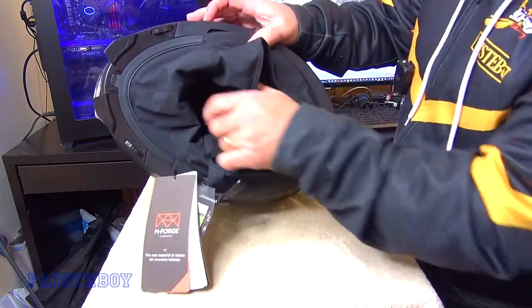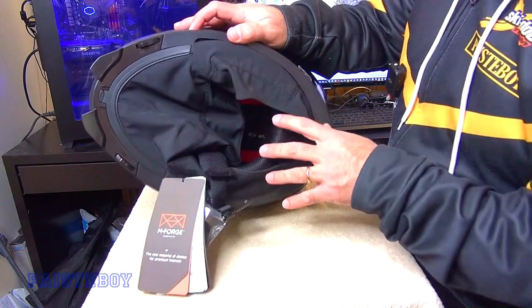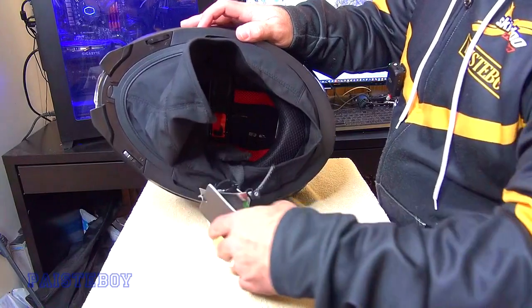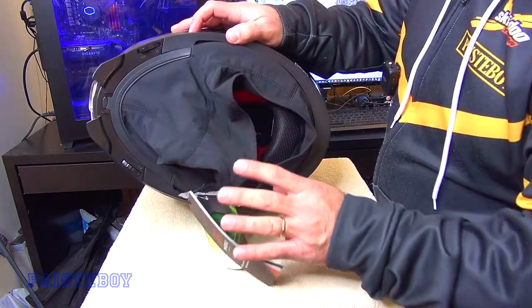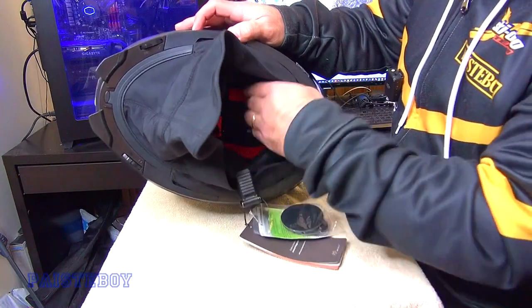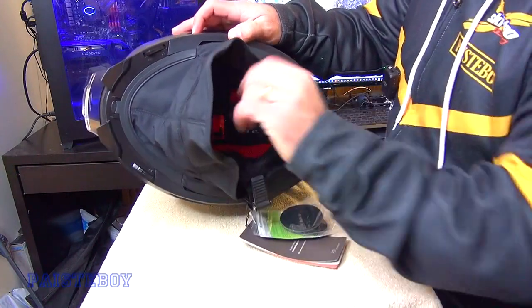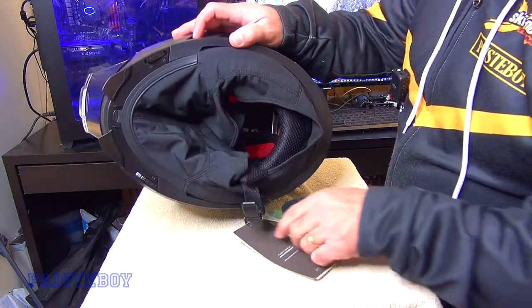This so-called balaclava, or chin curtain, is fully removable and washable. I would not put it in the washing machine because this part here is all plastic and it is removed with it — so hand wash only. It is very well insulated; it's a very warm helmet. I'm looking forward to using it this season.